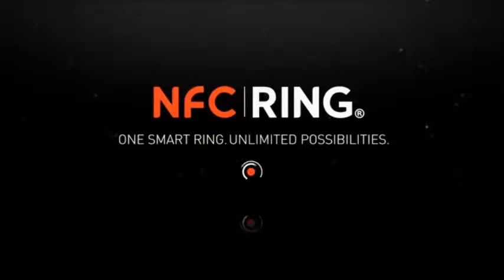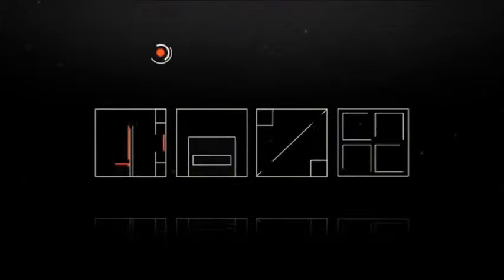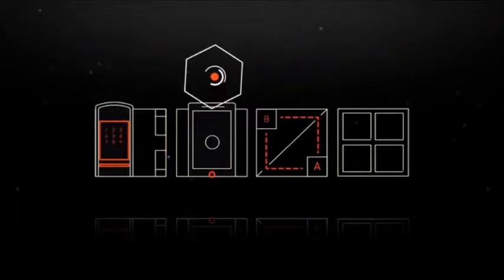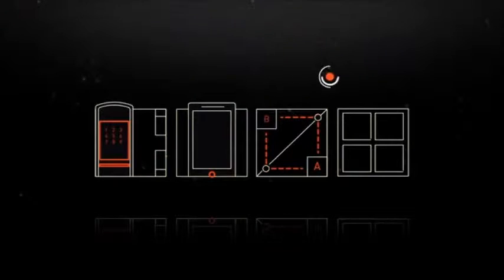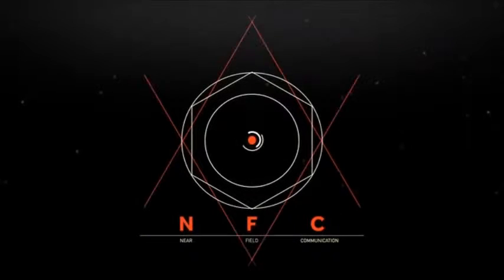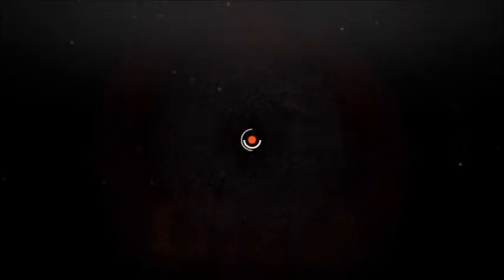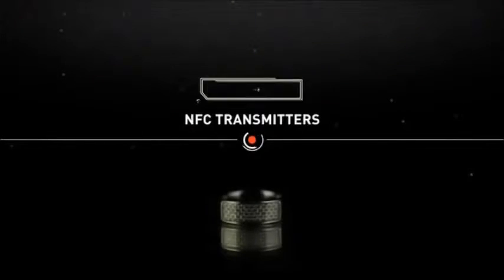Introducing the new NFC Ring — the next iteration in wearable technology that can be used to unlock doors and mobile devices, transfer information, link people and much more. If you've not heard of NFC, it stands for Near Field Communication, a wireless technology that can transfer data over very short distances.